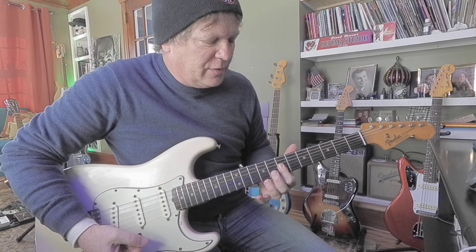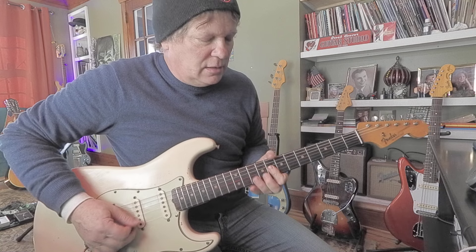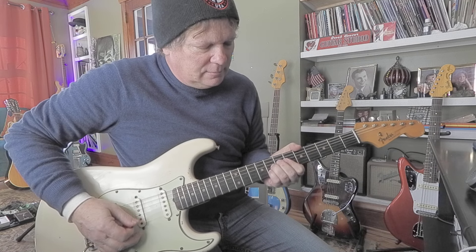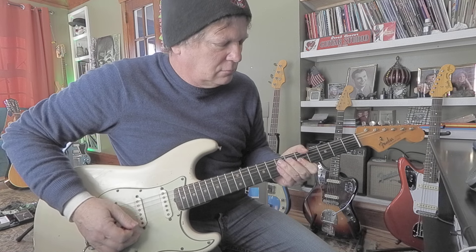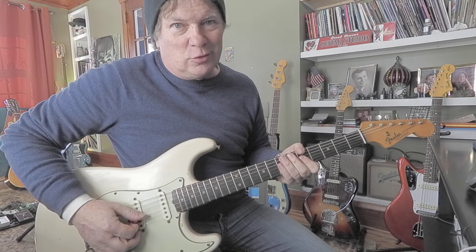I might smoosh back and forth on the double sevens and double fives on the second and third strings. There's a lot of hum on that guitar. I made a mistake — I like it. So I've got double eights, double sevens, double fives. You can also bend the double sevens. That's groovy.